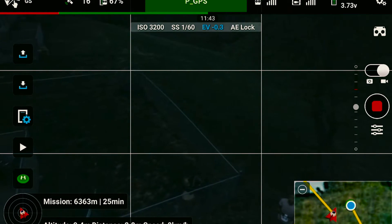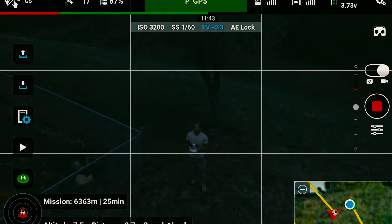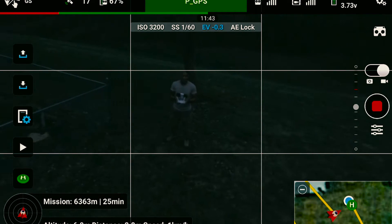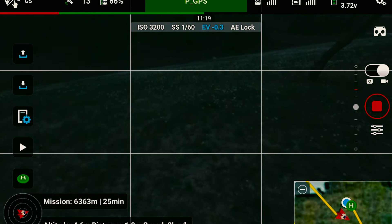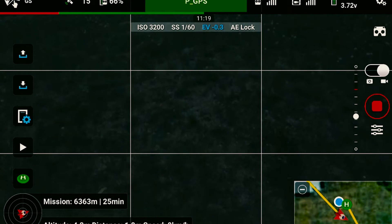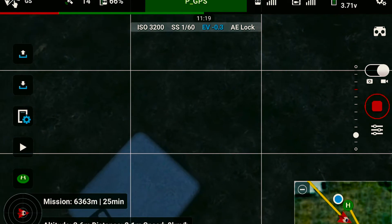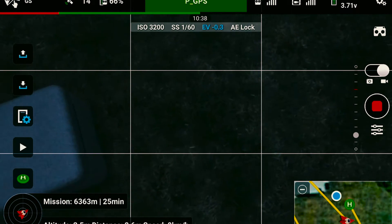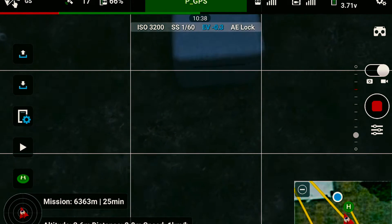Not bad at all. We're going to land it over here now. There it is — that's me right there — and it's landing. It's working pretty well. This is actually very amazing — no problems at all. I would say that the mission was a complete success.